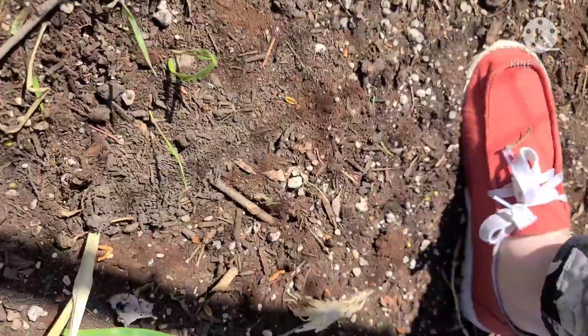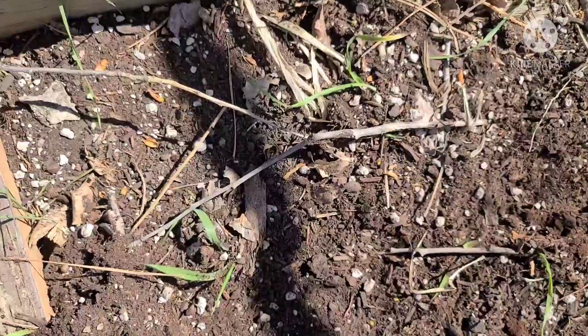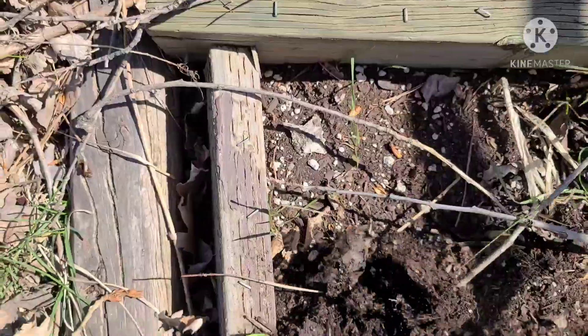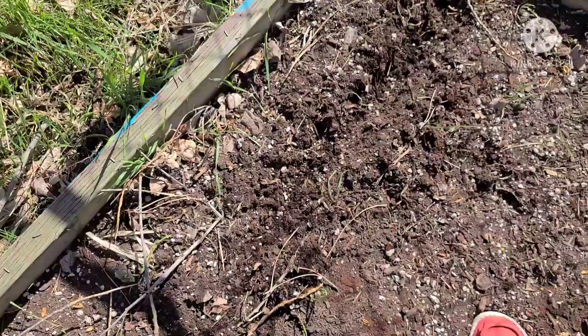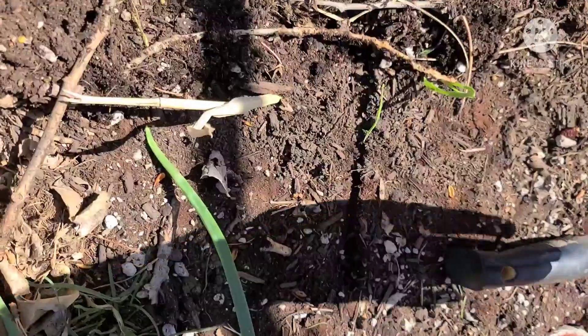I'm going to make some trenches. I hope you can see that. Can you see how I made that trench? I'm going to do that all along here and then pop the potatoes in and cover them up.